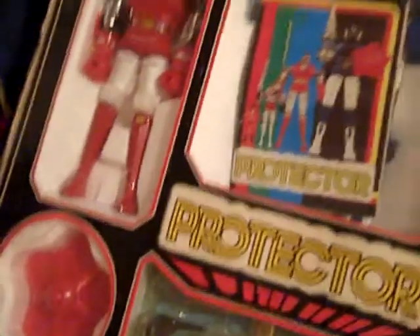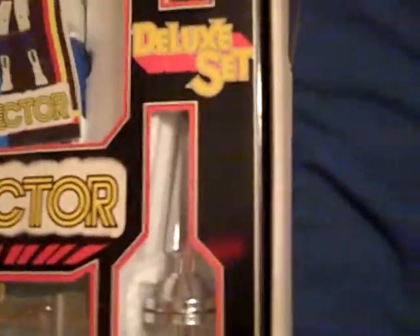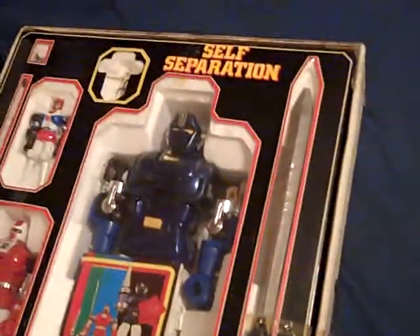Oh, would you look at that! This thing blows me away. This thing is awesome — I'm so glad I got this one. It's a deluxe set and it says the same thing like it does on the box lid: self-separation. Not bad, huh?